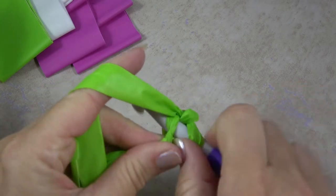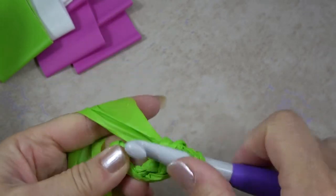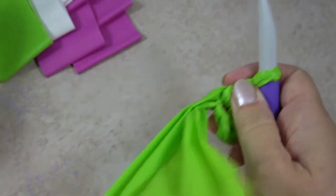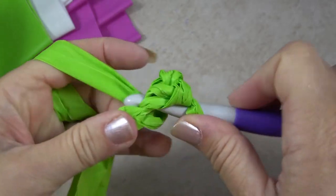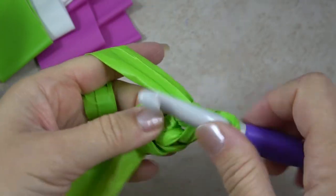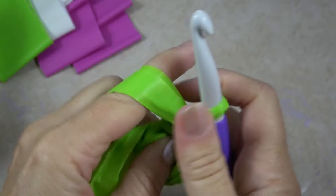We're going to work six single crochets right into that first chain, two chains away from the hook. Single crochet is: hook in, yarn over, pull through the stitch, yarn over, pull through two. By doing that six times I create a nice little circle.